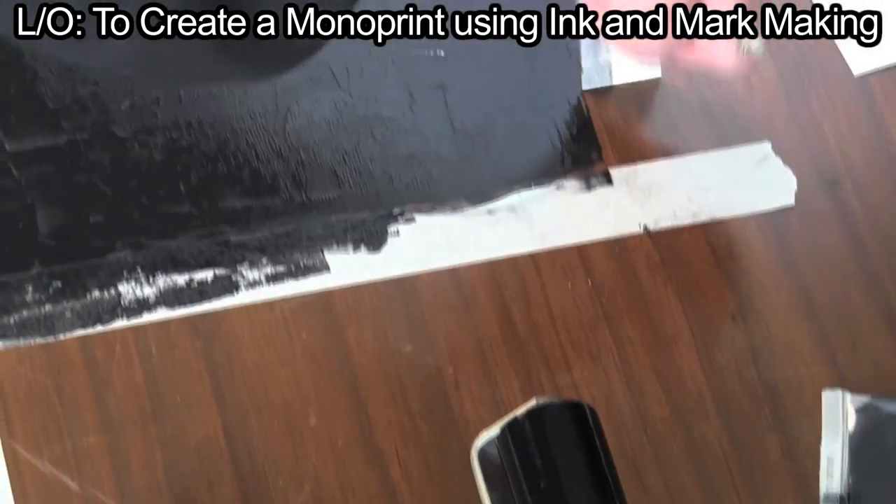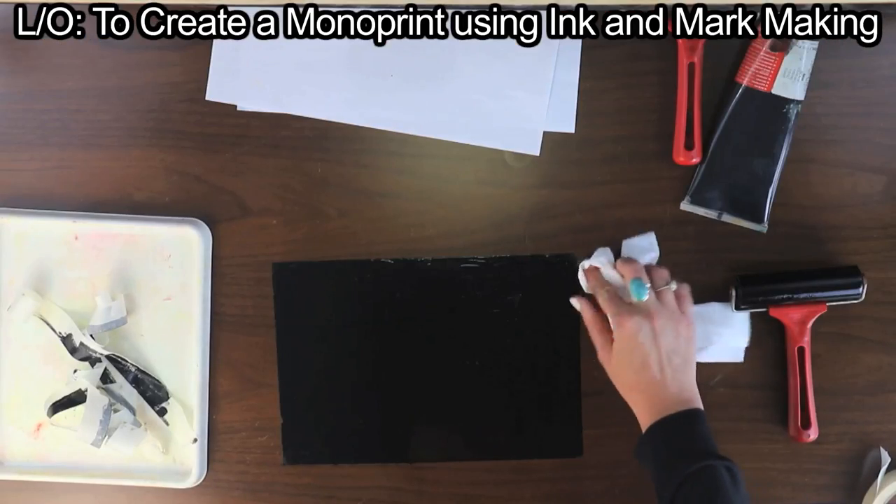Remove the masking tape to leave a sharp edge around the ink. Splatters around the edges can be wiped away with a tissue.